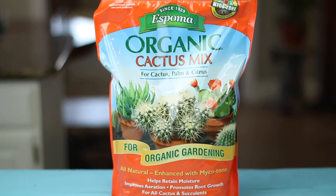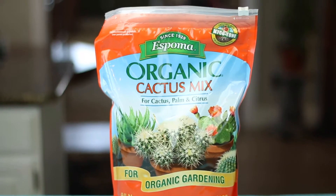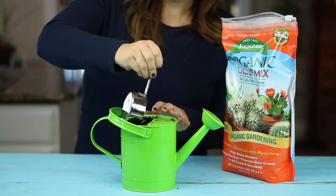Now you want to use the proper soil. Both succulents and cacti like a fast-draining soil that doesn't hold on to too much moisture.